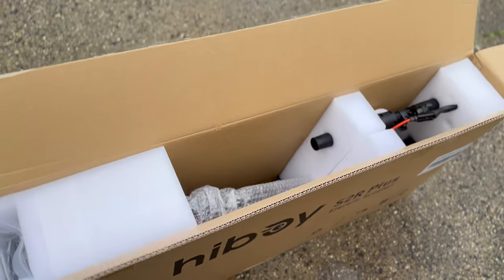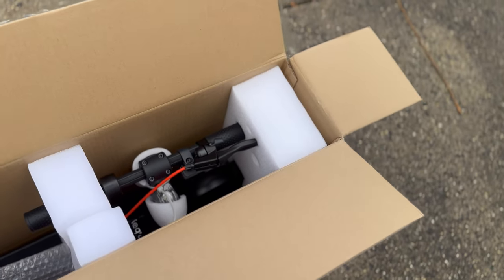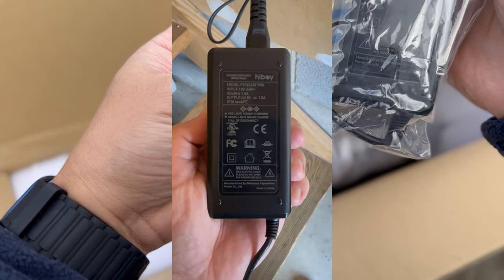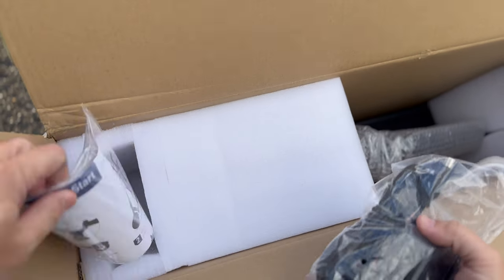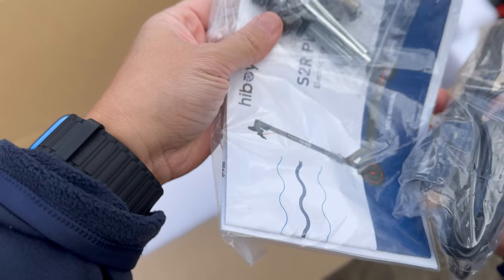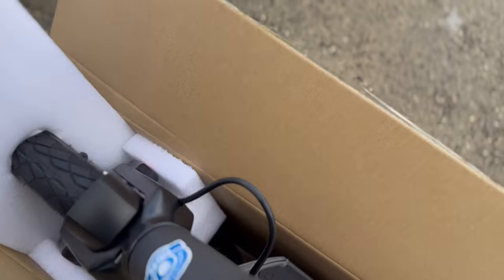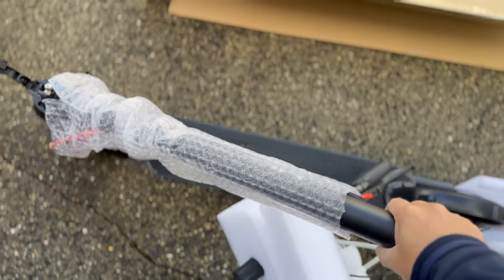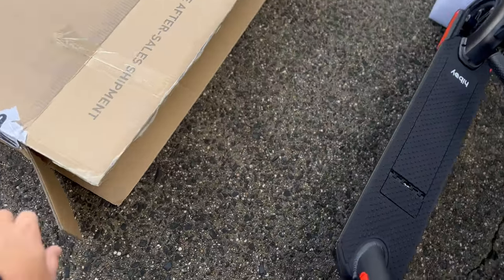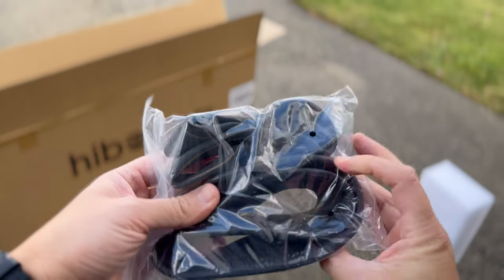So this is the S2R Plus model by Hi-Boy, and this is what it looks like coming out of the package. It looks like a 1.5A charger. There's some tools and bolts. It looks like we just have to put it up and get the handlebars on. And it comes with two extra inner tubes, which is nice.